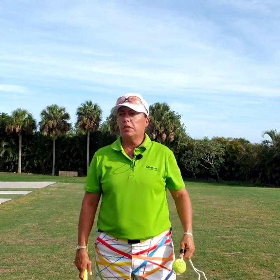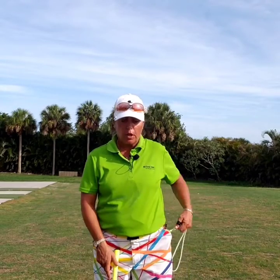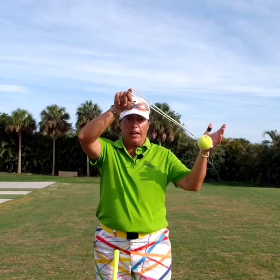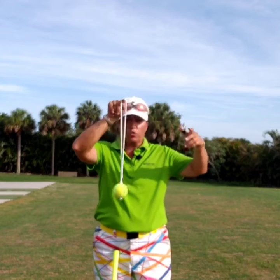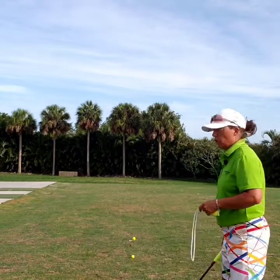I have talked to you in the past a million different ways on what we do with the golf club. We swing the whole club in the direction of the target, right? It should sound pretty familiar. I've brought you the tennis ball on a string, and I tell you that the whole ball and string swings — this part swings, the whole thing swings.